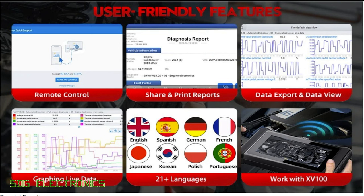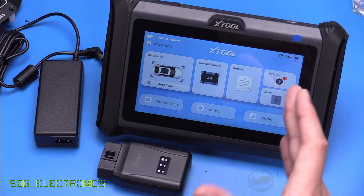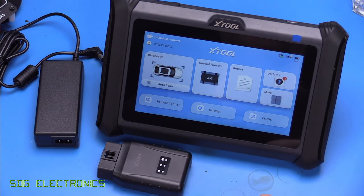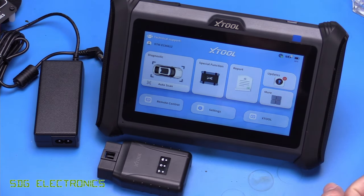There are 21 languages supported, and a variety of different tools can connect to the D7W to enhance its functionality — such as the XV100, which is a camera module you can plug in and use the screen on the tablet to see what the camera is looking at. When you first turn on the device, you're required to register it and set up an account, and at that point it activates three years of free updates.